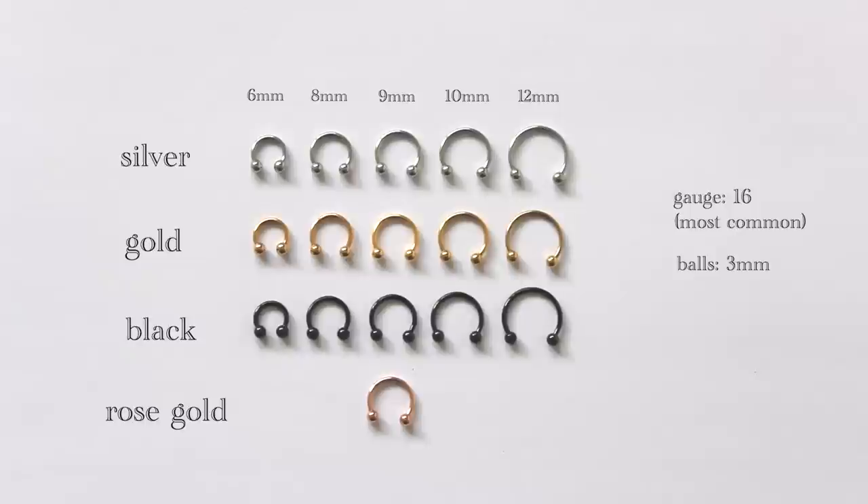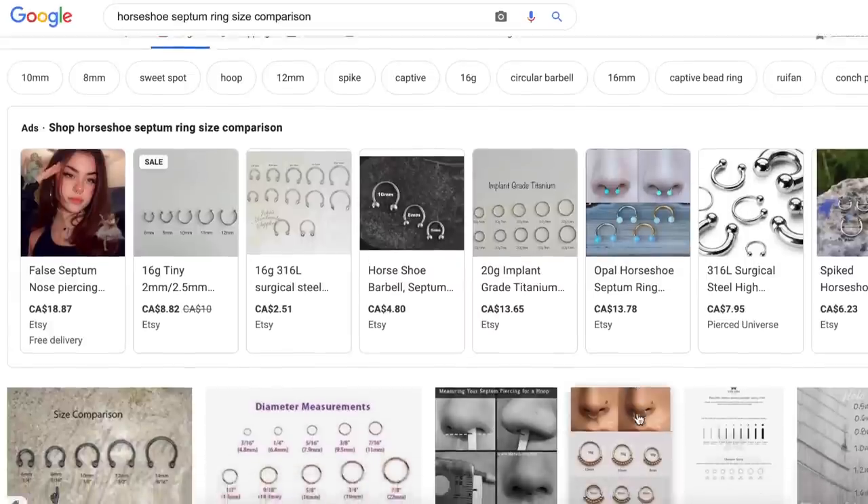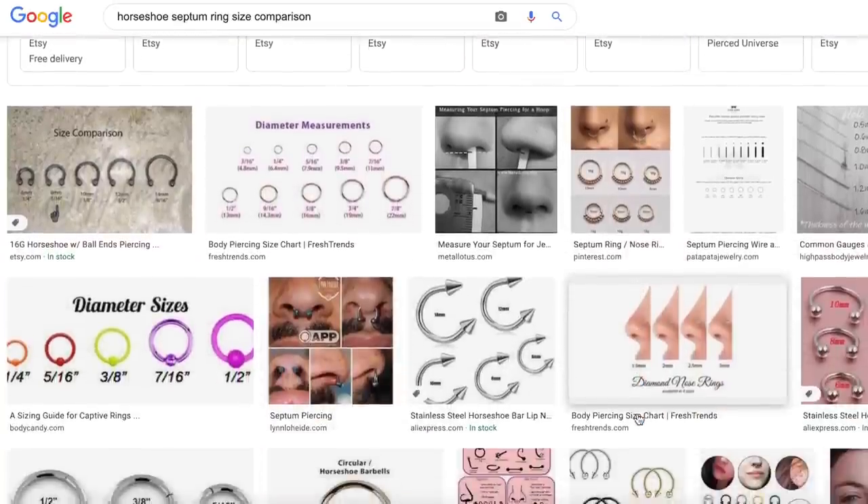I only have one rose gold one because it was the most expensive one and it kind of looks like the gold one anyway, so that's like a bonus — just use your imagination for the rest. The main reason I wanted to do this was because I was actually trying to save money by seeing which size would look the best on my nose, but there's literally no size comparison anywhere on the internet. There's like one girl that made a video but it was about septum rings, not horseshoes, so I thought maybe somebody else could find this useful.